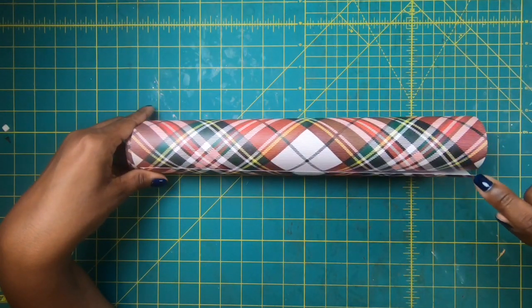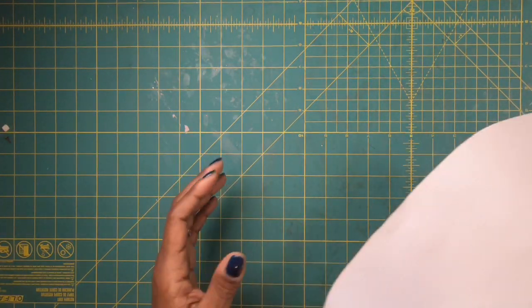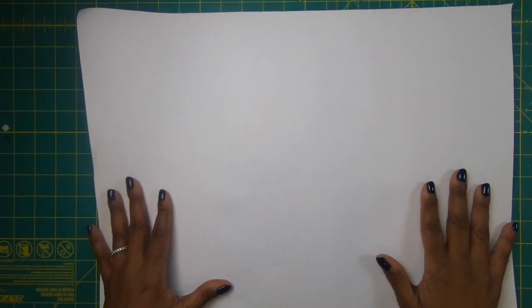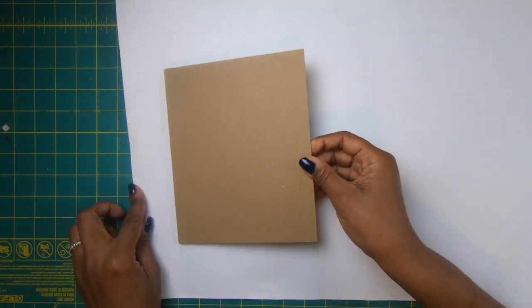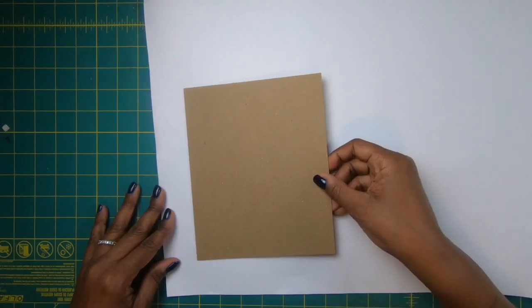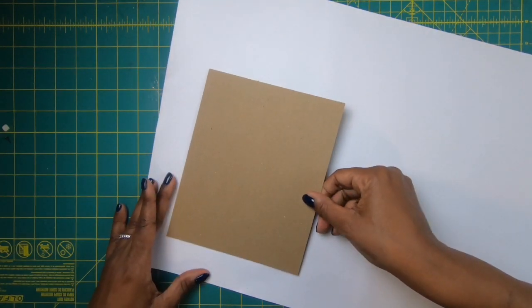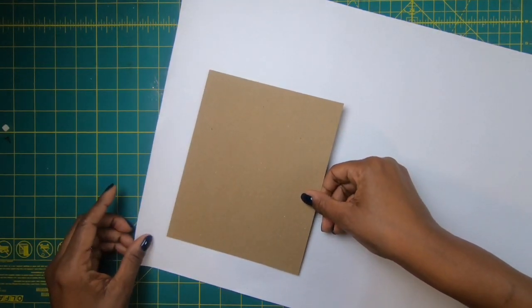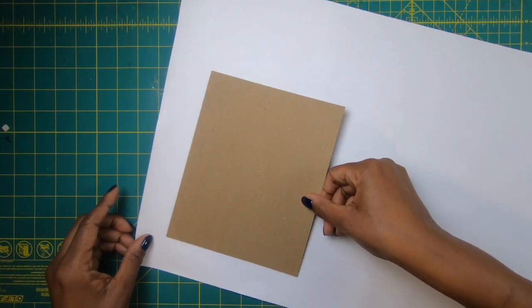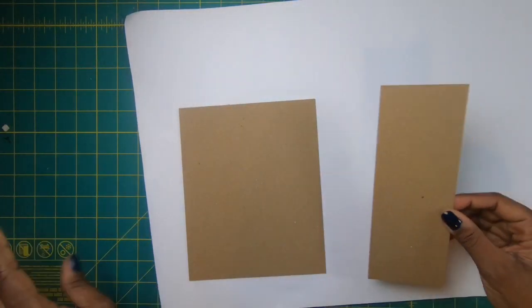I think you can get this roll for three dollars. What I did was cut a piece off of the roll, and I have some chipboard pieces that I'm going to lay down. My chipboard measures — I have two pieces that measure eight by six and a half. I'll place one down, closer to the edge, because I've got to trim some of this off anyway. Then I have a piece that measures eight by three — this is my base.